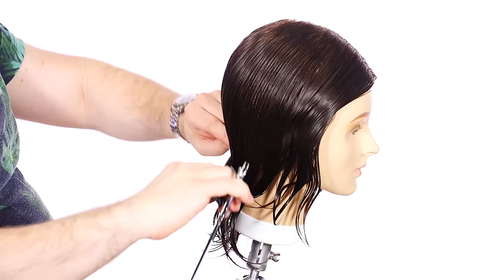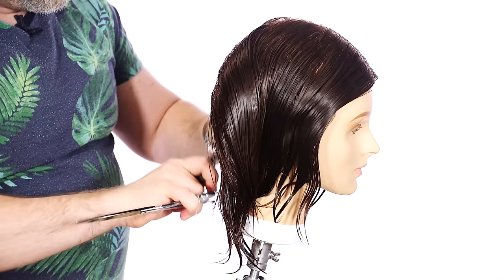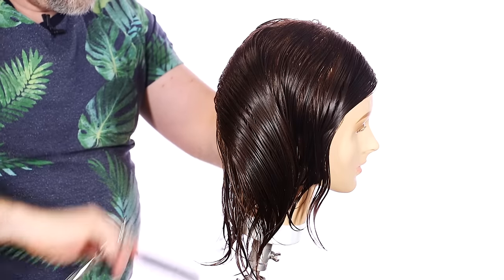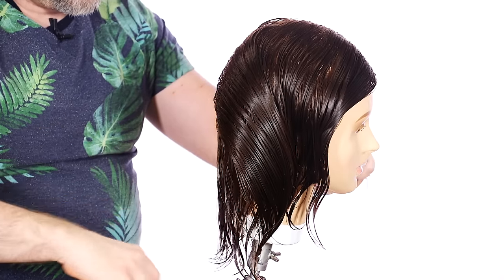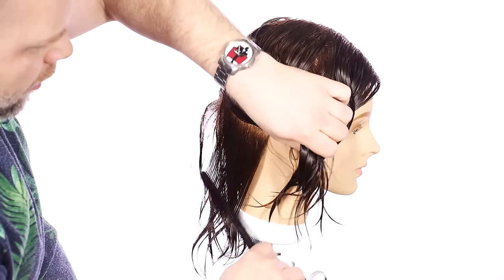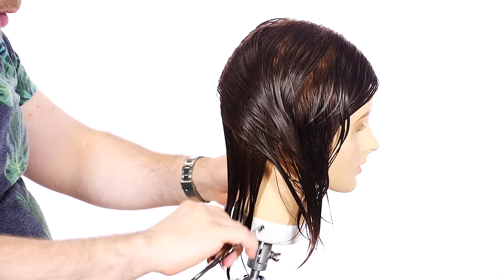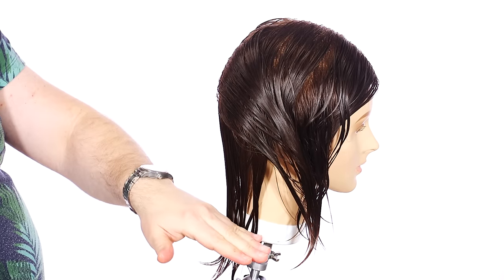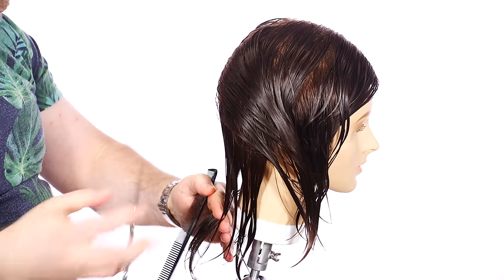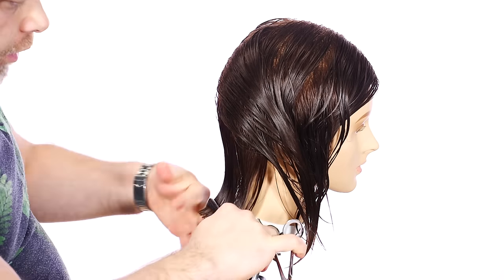How important is the structure? I want to make sure that the client could leave just from cutting the base of the haircut. If something happened and they had to walk out, the foundation of the haircut would be so strong it would still look like a phenomenal haircut. So I'm going to cut this to about right here — we're entering into layered bob territory, or lob, a longer bob. This could be done on any length hair.